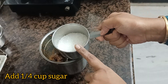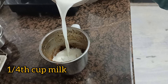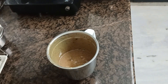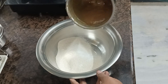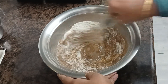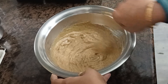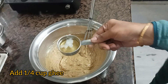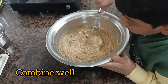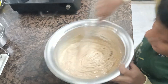We will add 1/4 cup of sugar. We will add the dates paste. We will also add a little more sugar to the paste.